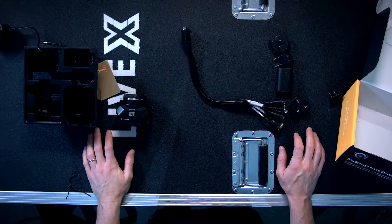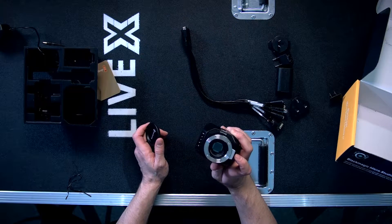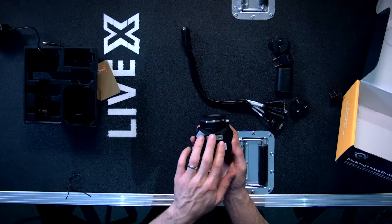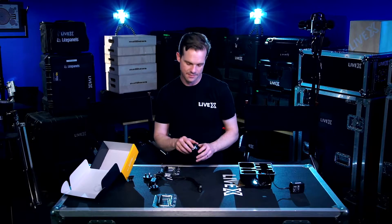I'll open the camera body and show you the sensor. Beautiful little guy. It has mounting points on the front, one on the top, and three on the bottom. Once again, I'm Rob Bainard, producer at LiveX. Thanks for watching this unboxing and we'll see you next time.